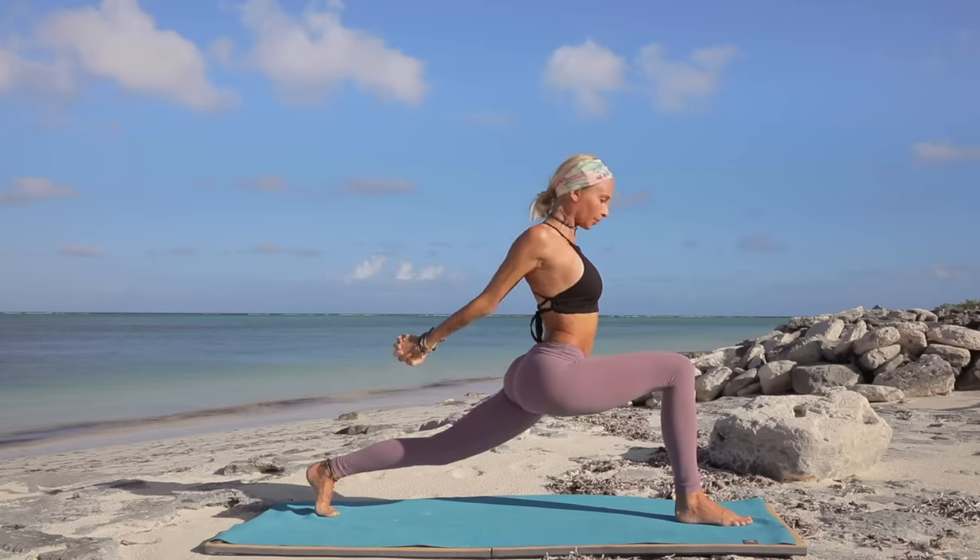Slowly let's come down with your gaze and reach both arms up into your Warrior One. Stepping forward into your samasthiti. Inhale, let's reach up, exhale dive it down, inhale halfway lengthen, exhale stepping back into plank. Chaturanga Dandasana, inhale upward facing dog, and exhale downward facing dog.